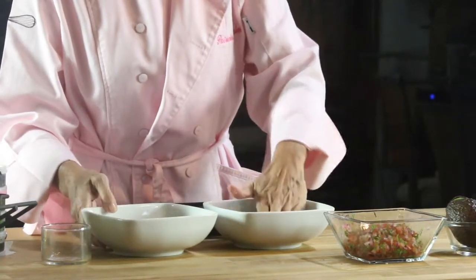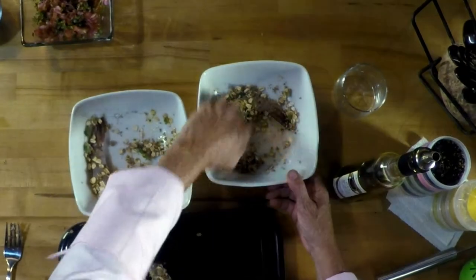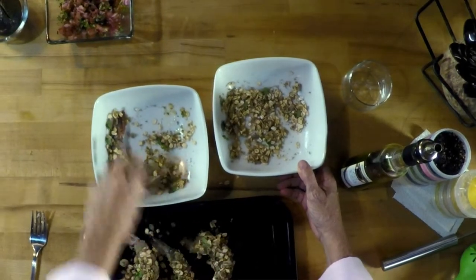Pass the shrimp on top of the mix and press it down, because remember we've added nothing to the shrimp. Only the moisture will hold this breading. It is delicious.